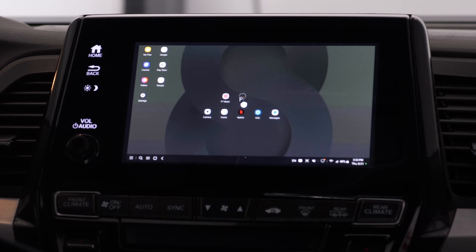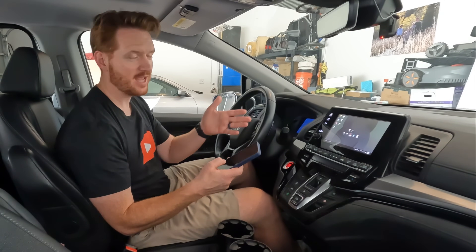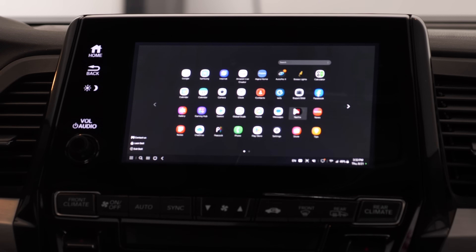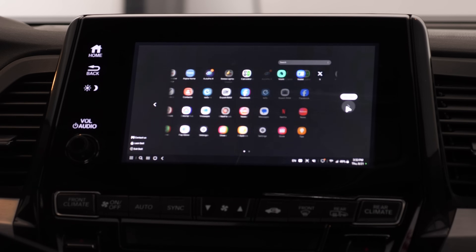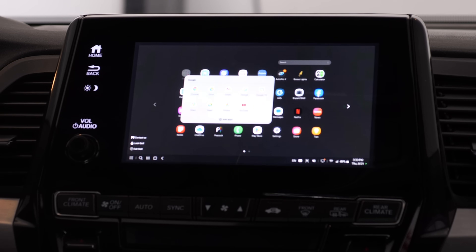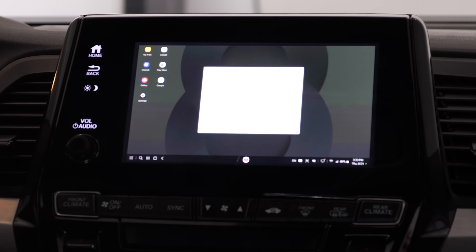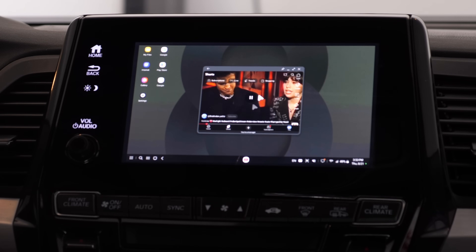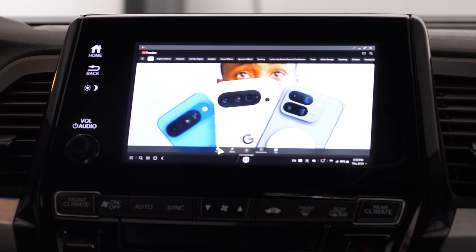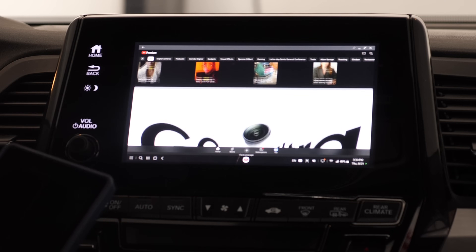Why use Samsung DeX instead of Android Auto? With Android Auto you can't use multimedia apps — you can't add YouTube or Netflix to the screen, even when parked. With DeX you can totally customize what's running. In the Google folder, I find YouTube, drag it to the top, and open it. It opens small but I can make it full screen. From there I have all the different navigation options. On the trackpad, two fingers scroll up and down. Really cool — and if I find a video I want to watch, I can tap it and it starts playing.